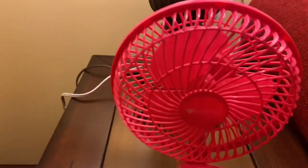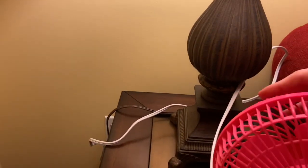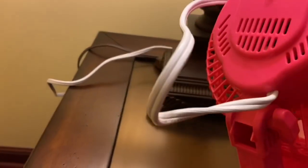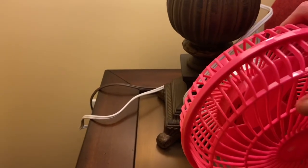Alright everyone, here is a six inch Avalon pink desk slash clip fan. This is one of those fans that come with both a clip and as well as just a little desk part that you can take off of the fan and create your own personal fan.